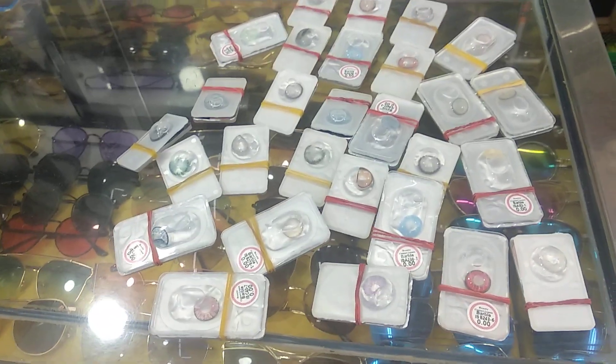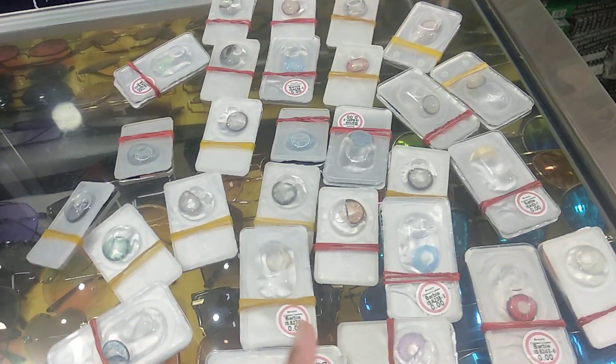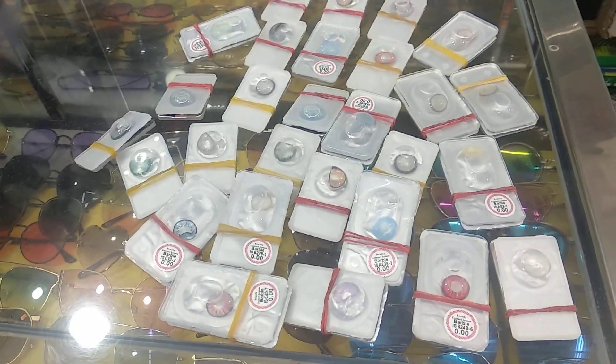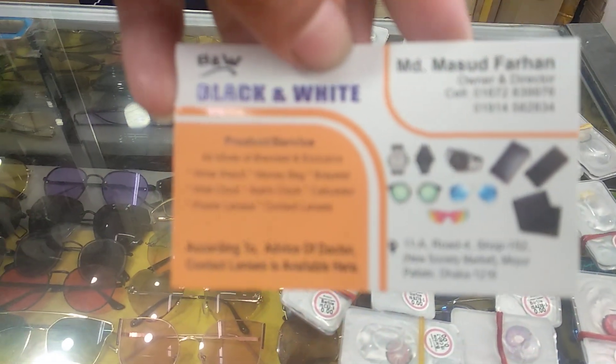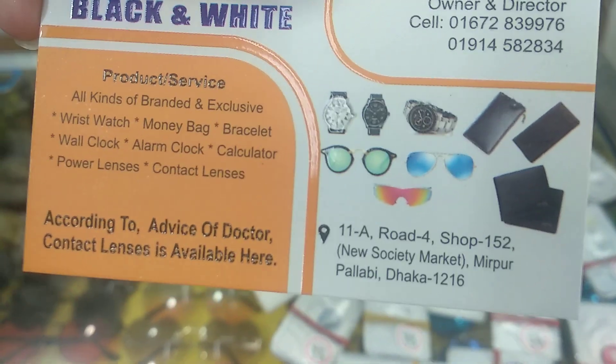The first shop is Black and White Shop. The shop location is New Society Market, Miripur Dhag.